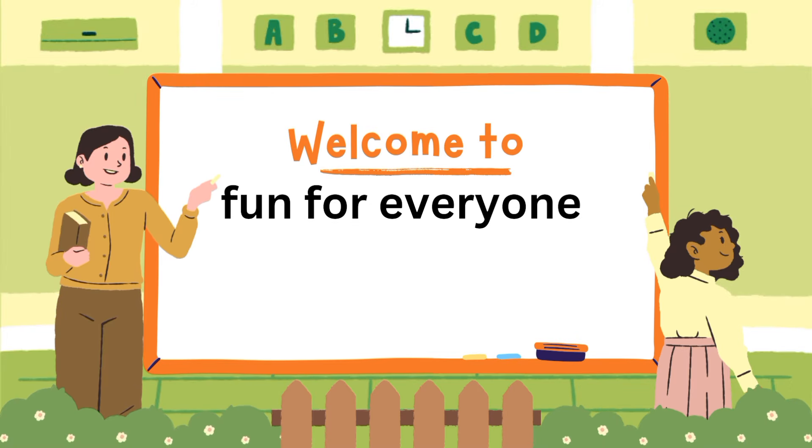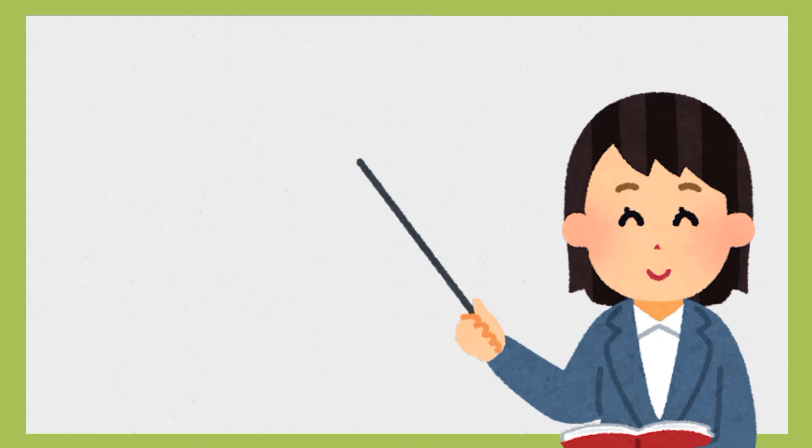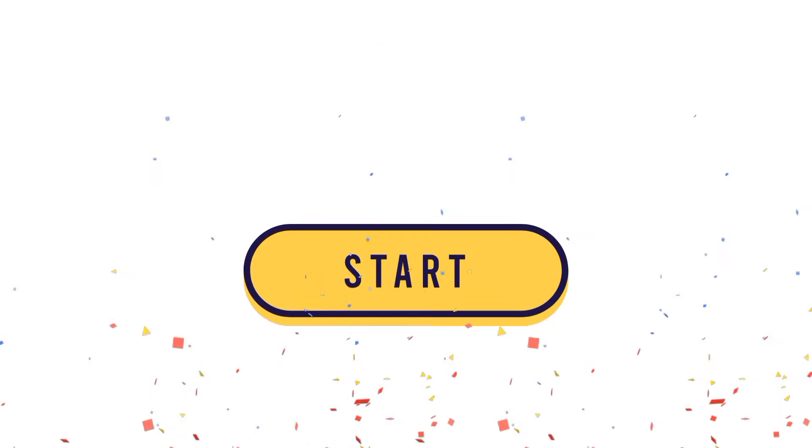Welcome to Fun for Everyone. Kids, are you ready for English reading practice? Let's start.